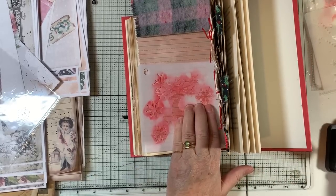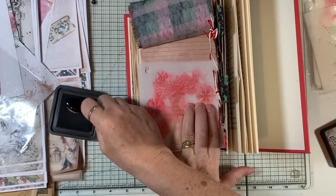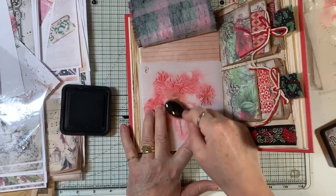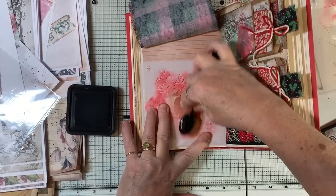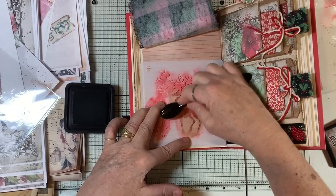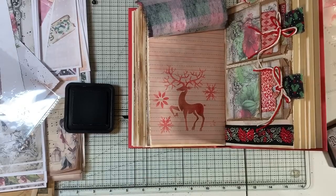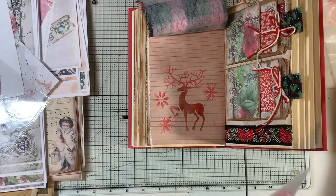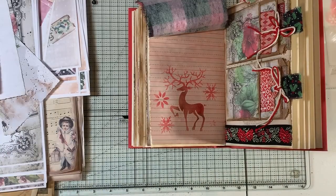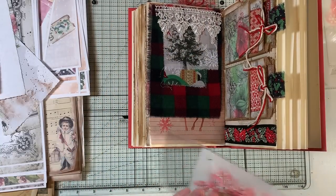Now what I want to do is go back with my Vintage Photo and kind of go over the deer's body — one more leg. Okay, let's see what we got. Oh, pretty! Oh, that's fun — yes! Thank you Peggy for these wonderful stencils, they're super fun to play with. Look at how pretty that is — I love that so much. He's just wonderful. There's a fun little — oh, his little feet, it's like somebody's under there!